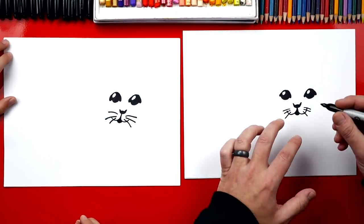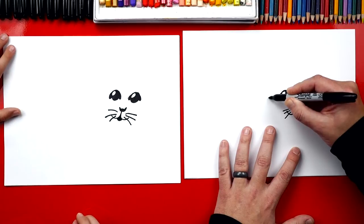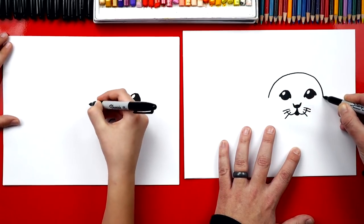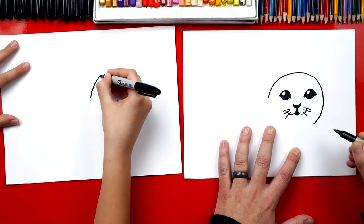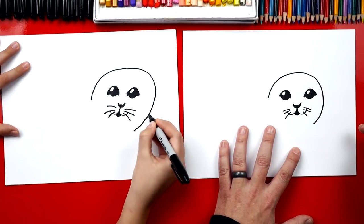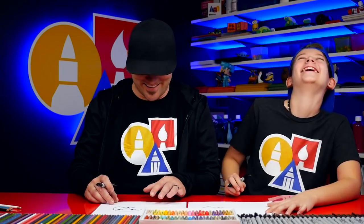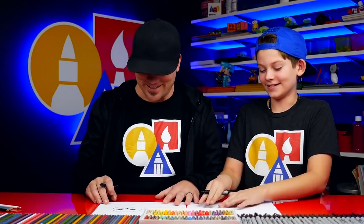Now we're going to draw our pup's head. We start right next to his left eye and draw a big upside-down U - a rainbow line that comes over and down. Then we keep coming around and end just underneath his right eye. We want it to look like a circle that doesn't quite complete.